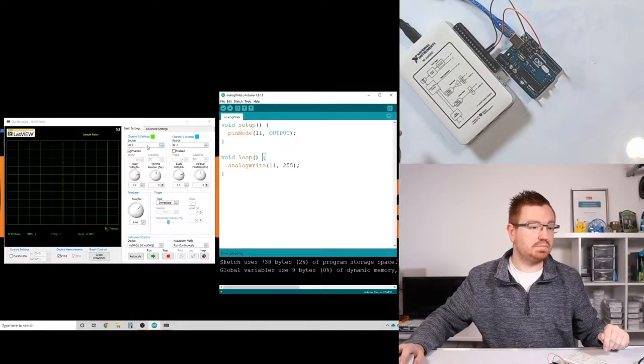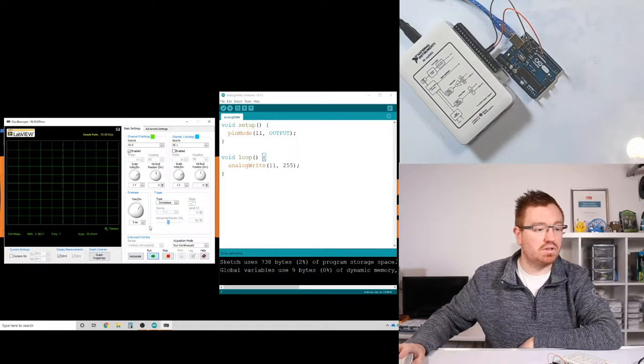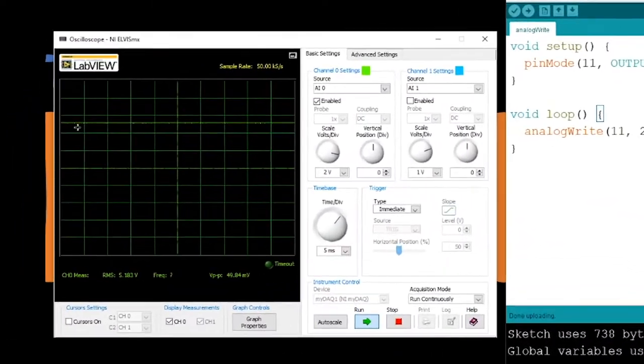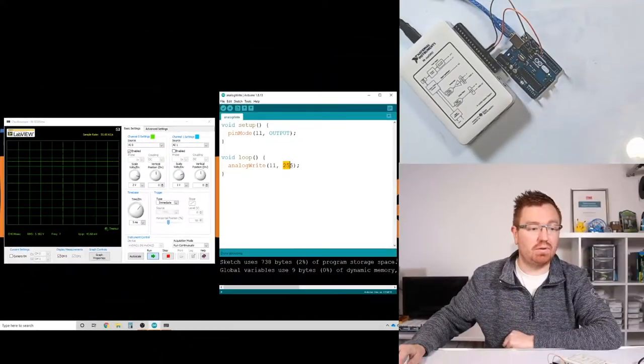Done uploading. Now if I move over to my oscilloscope here on the left, I'll run it and I should get a nice output. There we go - we can see that green line on there, and that is my output from my Arduino. At the moment it's recording 5.182 volts, so that's the voltage coming out of pin 11.